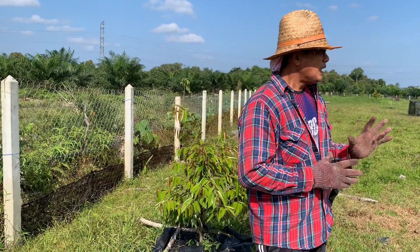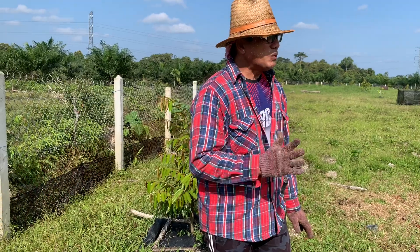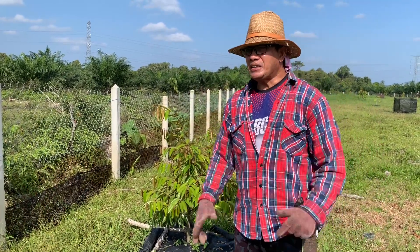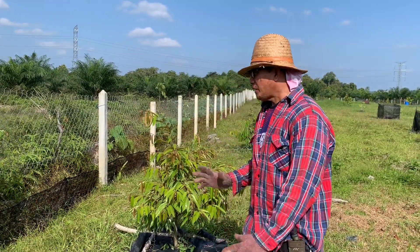Terutama pada musim kemarau macam ni. Pokok saya memang agak sakit sikit sebenarnya. Dah 3 minggu tak hujan, sebab saya memang berharapkan hujan. Tapi kali ni hujan tak jadi.